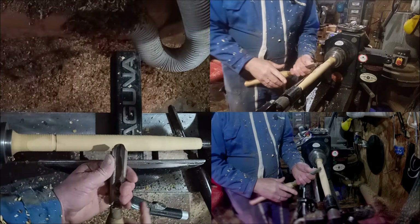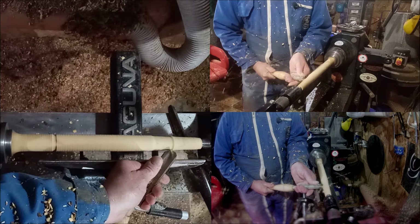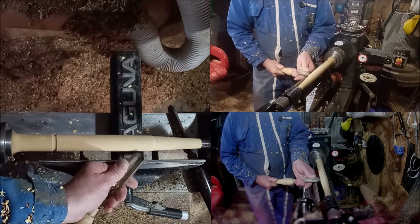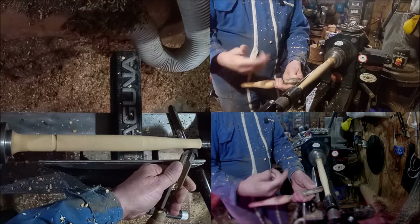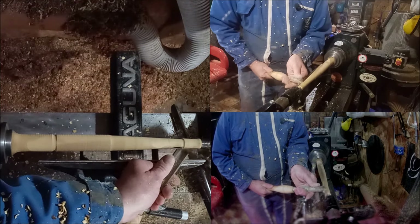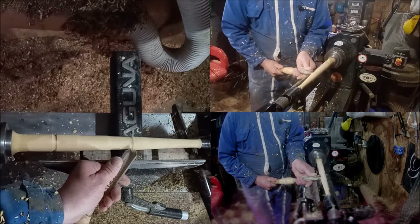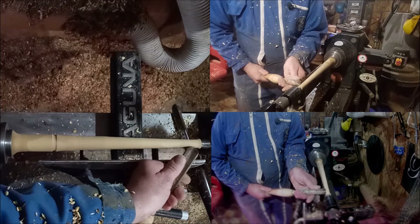This is an important thing — I am working the tool in that direction, but I'm doing the turning in the direction going towards the headstock. The tool is going away from the headstock, but the direction of turning is going towards the headstock. This reduces the vibration. I'm going to deliberately do this slowly.